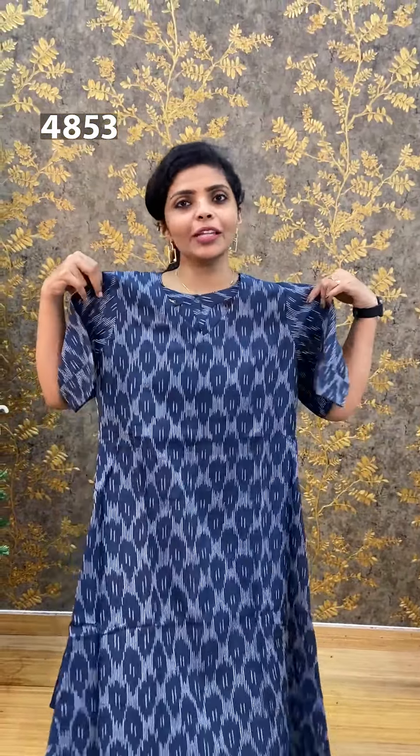Next one is navy blue color, with a gradient feel. Here is the front portion and the back portion. I am wearing M size. Price is 850.